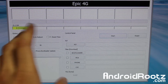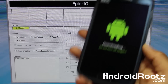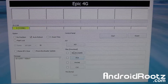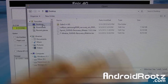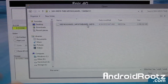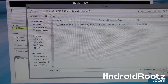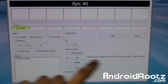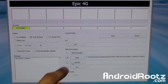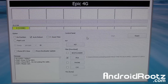Once you're back in Odin with the yellow bar showing and your phone still in download mode, click on PDA and locate the MD5 file. Mine is on my desktop in a folder — select your MD5 stock tar file for your specific Galaxy S4 model. Make sure only 'Auto Reboot' is checked under options, and only PDA is checked. Then click Start.